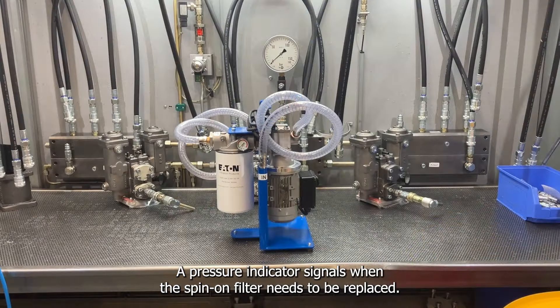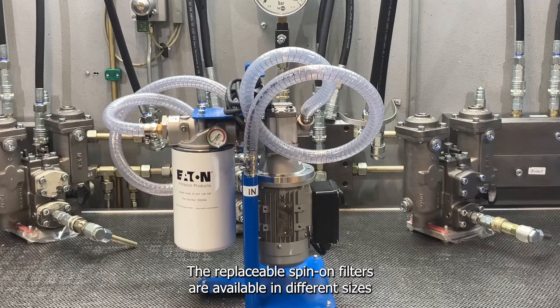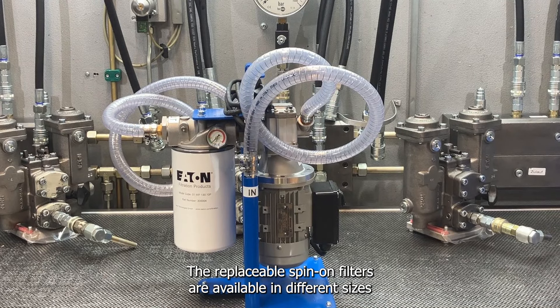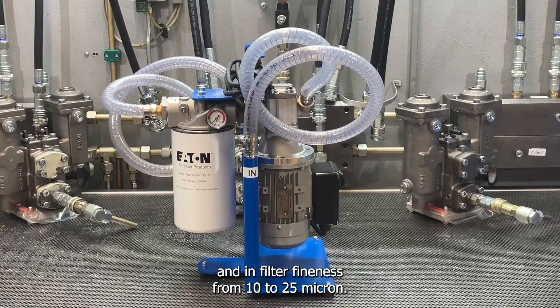A pressure indicator signals when the spin-on filter needs to be replaced. The replaceable spin-on filters are available in different sizes and in filter fineness from 10 to 25 micron.